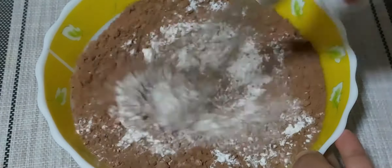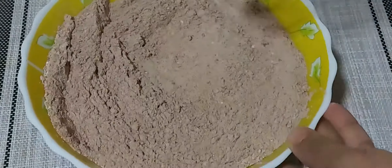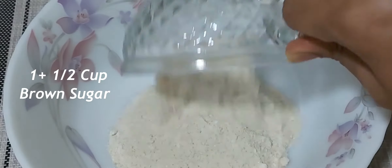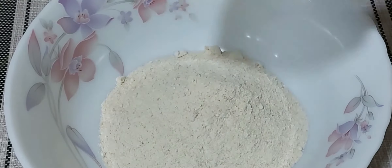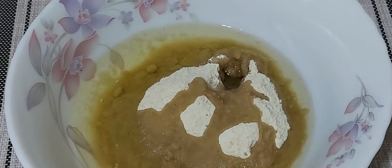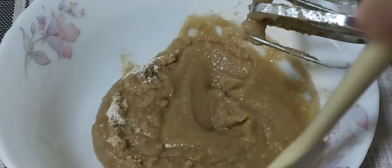Combine all the dry ingredients really well and keep it aside. For the wet ingredients, add one and a half cup of brown sugar and three-fourth cup of oil, and mix this well for 2 to 3 minutes.